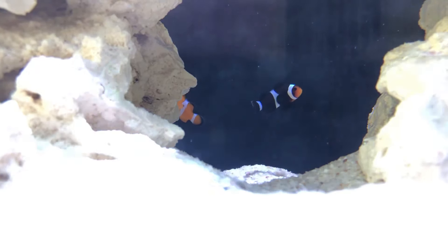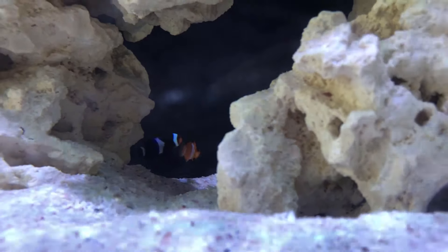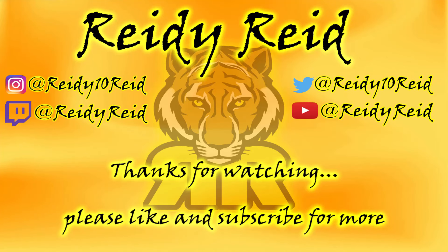Thanks for watching guys — please subscribe for more. I'll be doing updates on this tank as often as possible, every time I get new fish, coral, or anything like that. If you've got any questions, feel free to ask in the comments below. You can also follow me on Instagram, Twitter, and even Twitch. Thanks for watching, catch you in the next one — laters!